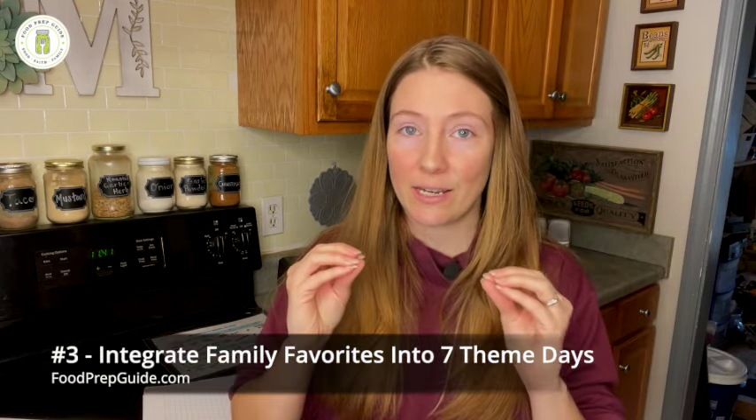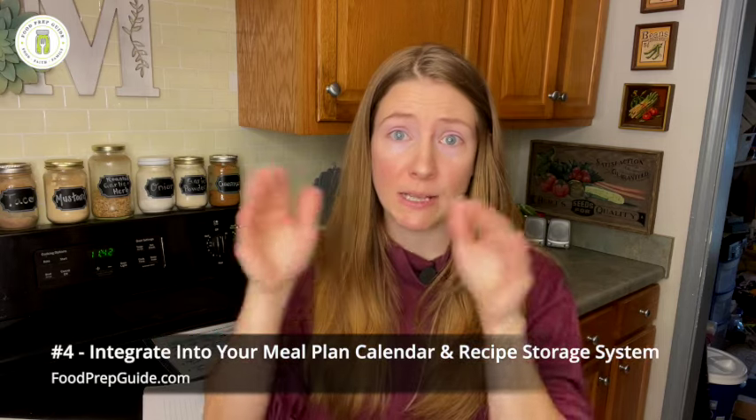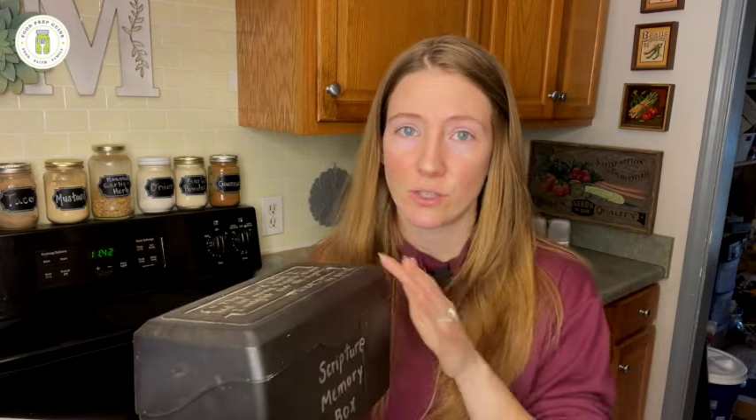Step three is to integrate those theme days into your meal plan. Once you've decided on what they are, you want to aim for at least seven — just because there are seven days in a week — and that helps systematize the planning process. If you have more than seven, try to combine them, like crock pot and chicken, or Mexican and rice, to get down to seven theme days. Then incorporate those themed categories into your meal plan calendar and your recipe box or binder.